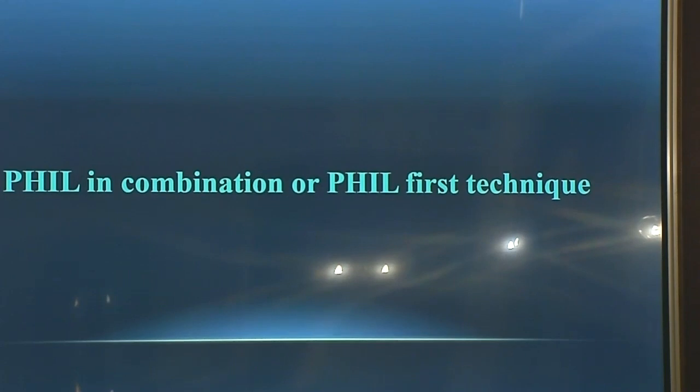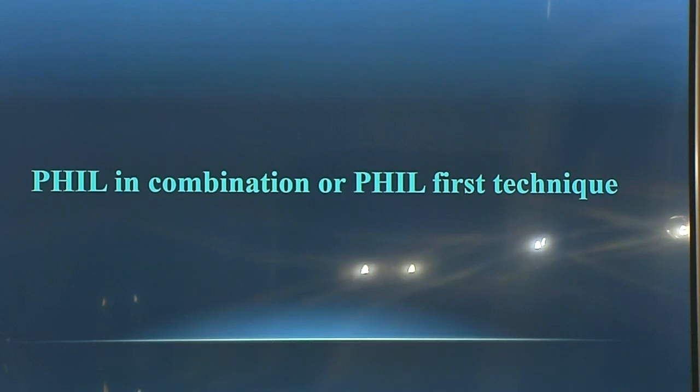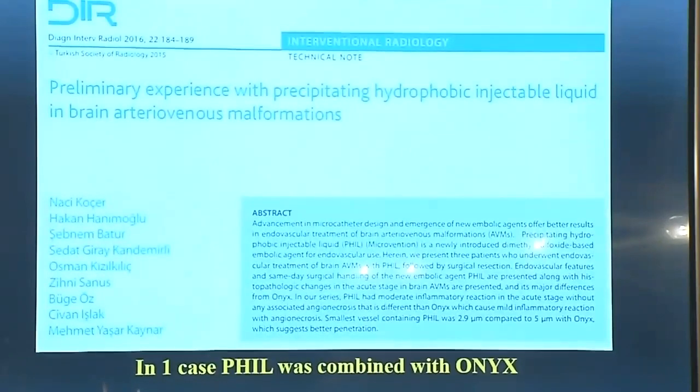We refreshed our experience with Onyx 34, then continued with Onyx 18 and 20. At the same time, we started to use FILL. For me, FILL looks like Onyx 50, maybe Onyx 100. The behavior of this material is very interesting — it has a very quick and very short reflux. When you start to push the material, the injection time is very short and you can advance the material very distally. However, you can also occlude the draining vein, which is why we started to use FILL in combination.